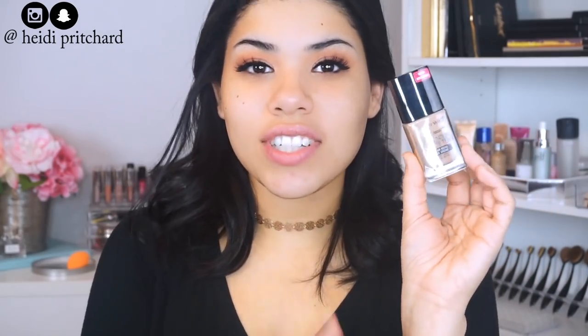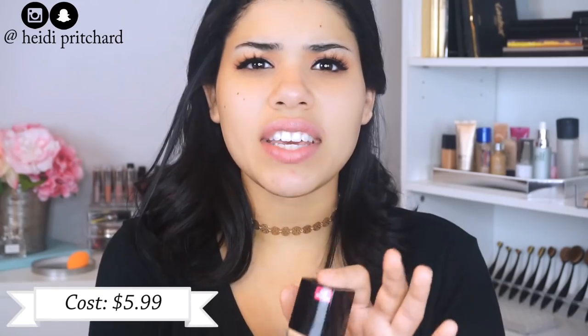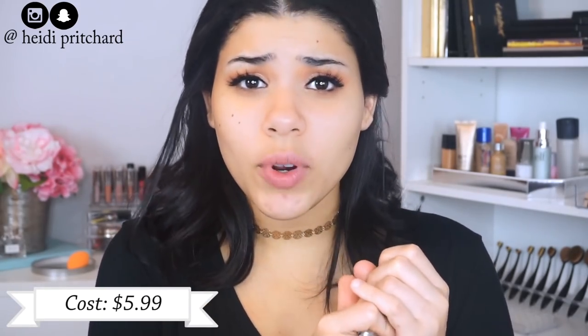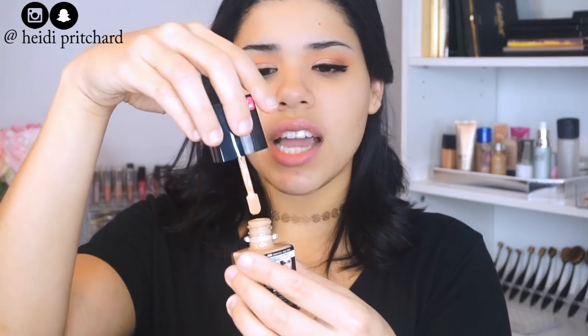Let's start with the packaging first. I love the packaging — it's a nice glass packaging and it feels heavy, it feels nice and expensive, more expensive than what you're actually paying for. When you open it up you don't get a pump, which is a little disappointing, but you do get a little spatula which is nice. It's not just a glass jar where you're dumping product out; you can still control the amount of product you're taking out, and I really enjoy that.